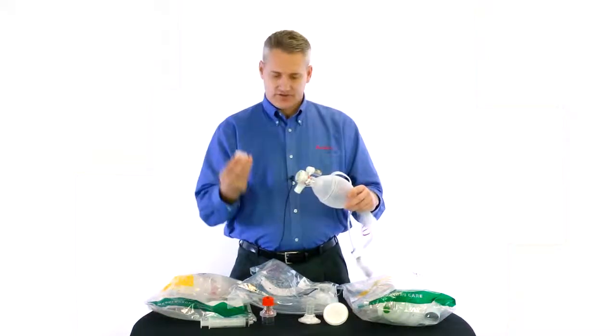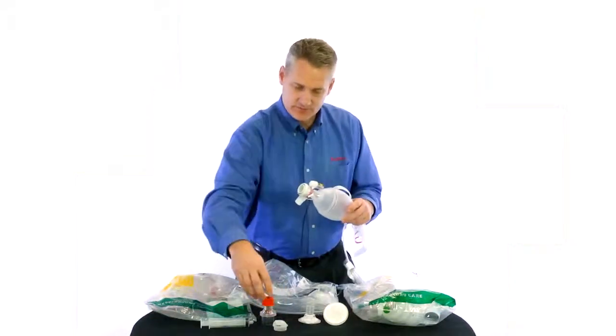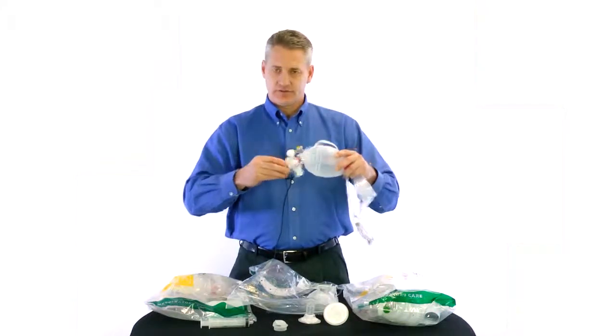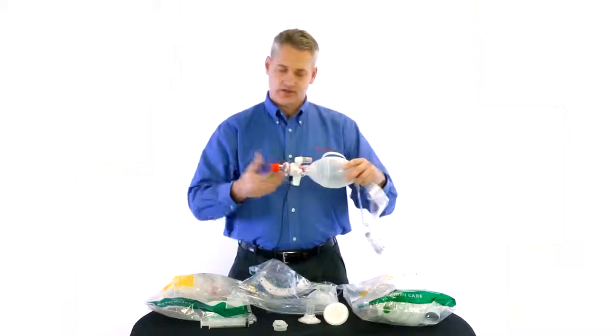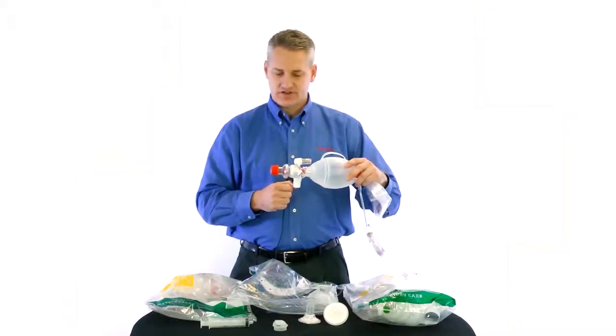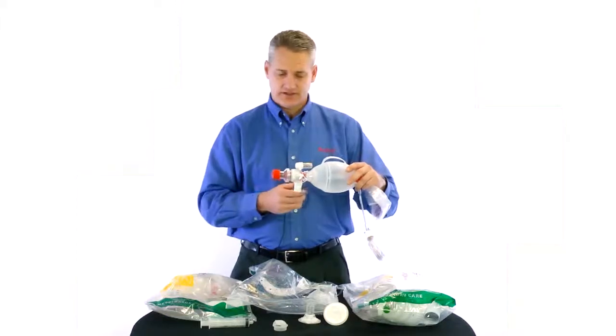Moving forward, we have our deflector cap, which we talked about. To put a PEEP valve on, you just take that off. We have a standard AMBU PEEP valve — you put that on with a twist, just like on our adults, and it will create a friction seal. The PEEP valve will stay secure and snug while you're administering it.